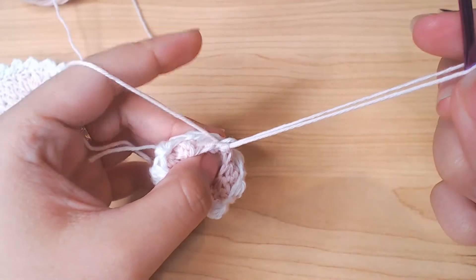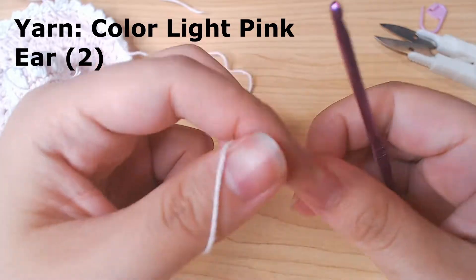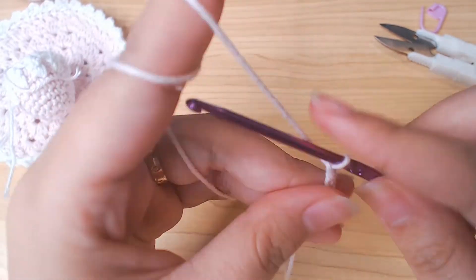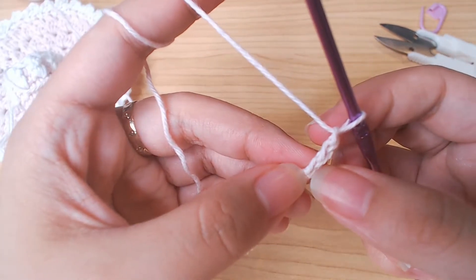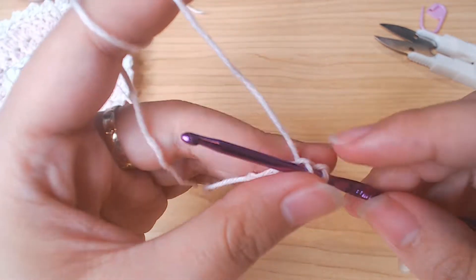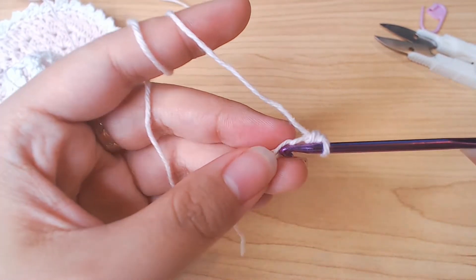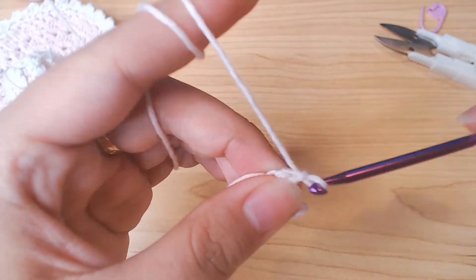Because we're gonna use that tail to sew up the head. The ears are quite simple: chain 5. One single crochet into the third stitch, one half double crochet into the next one, and single crochet into the last one. Leave an end about 5 cm and fasten off.